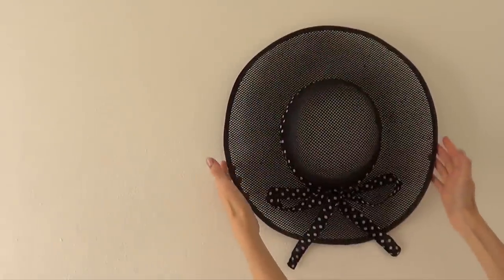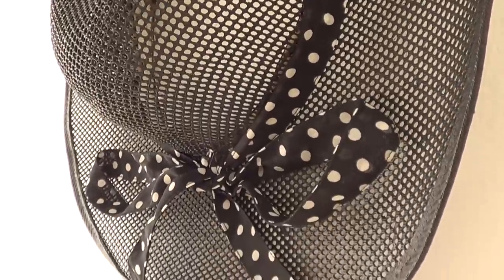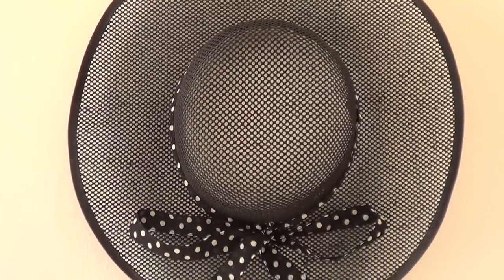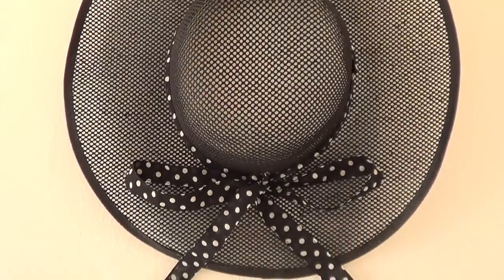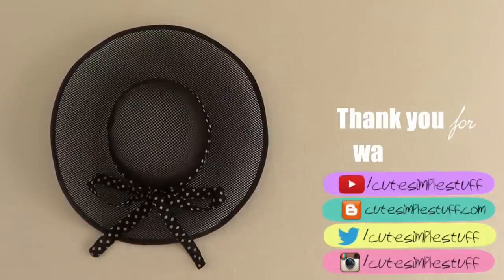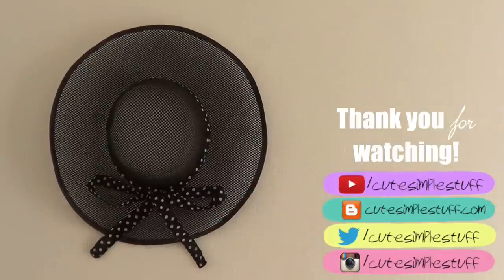That's pretty much it for this idea. It's pretty simple, but it gives a whole new look to your wall when you hang it — the hat looks brand new with just some paint and a cute ribbon. I hope you liked it! If you did, don't forget to give me a thumbs up, share this video if you find it helpful, and subscribe for more. Thank you so much for watching — I really appreciate it. Talk to you later, take care, bye guys!